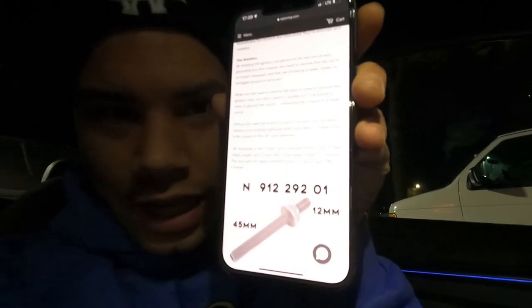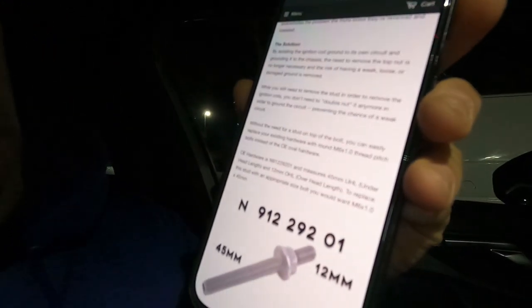We're getting this grounding kit in today. I'm sitting in front of Ace Hardware right now because I don't want to reuse the old hardware — I don't like the way the posts look. On the EQT site it shows M6 by one by 45 millimeters, so we're going to run in here and grab four bolts, hopefully be good to go, pull the old ones out, put the new kit in.